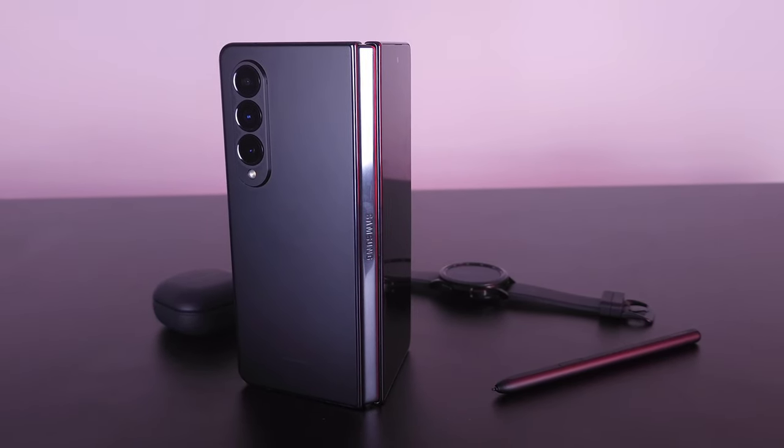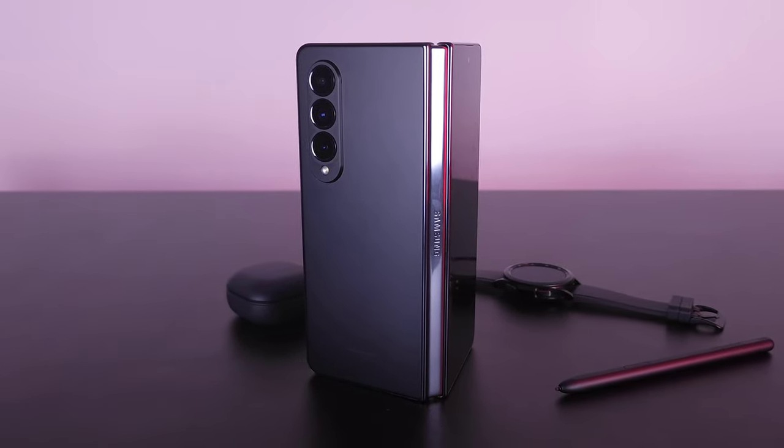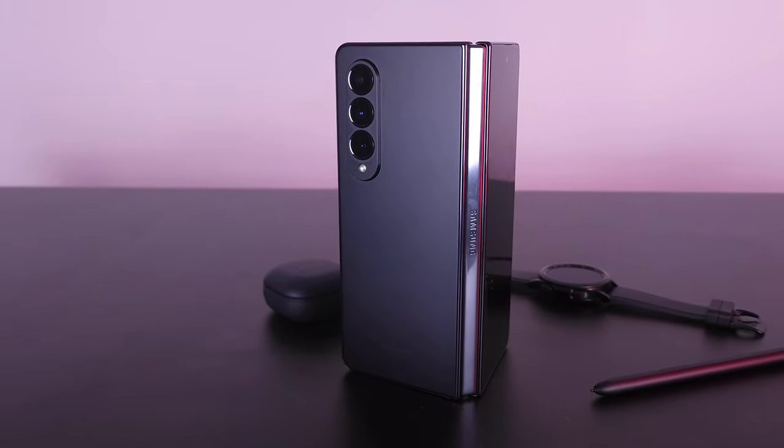Getting into this video guys, this is just going to be our first impressions and a little bit of review of the brand new Galaxy Z Fold 4, so let's just go ahead and jump right into it.